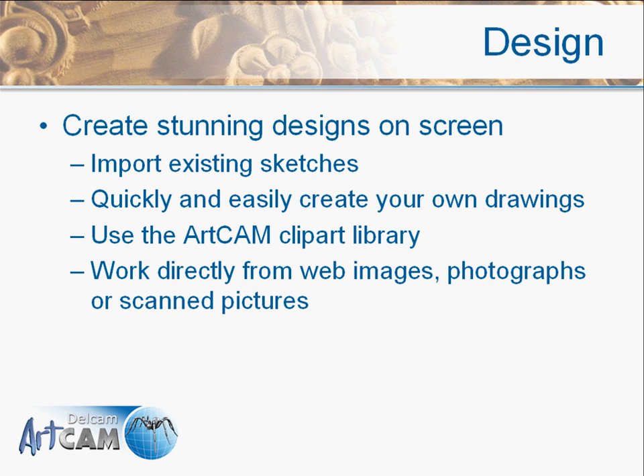With ArtCam Express we can create stunning designs on screen — our own unique artwork totally within the software. We can also import existing sketches from other CAD packages, or use our ArtCam Clipart Library as a starting point for designing. We also have the ability to bring in web images, photographs, or scanned images.